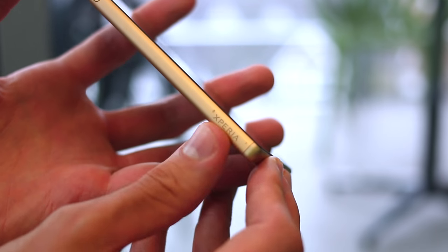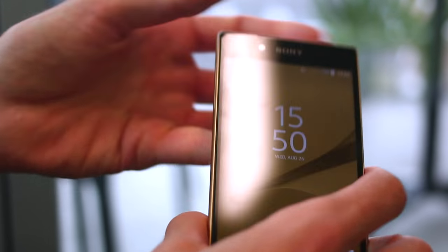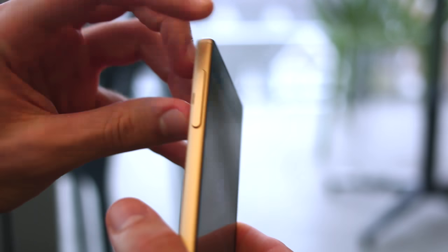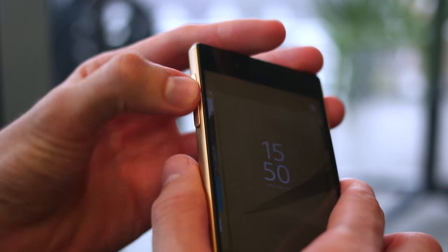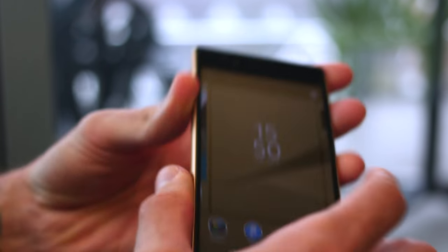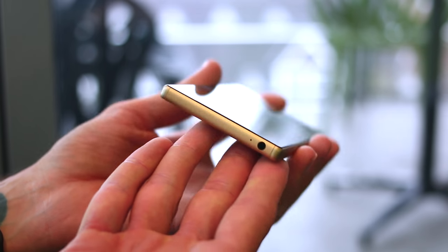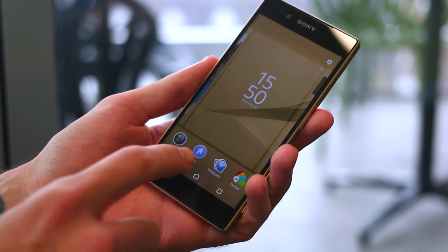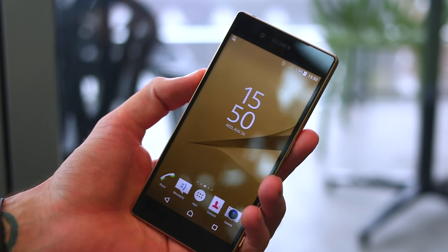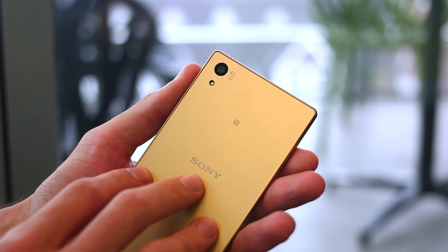The Xperia insignia is etched into the bottom left-hand side, along with a flap. If I open it up, you can see there's a microSD and a SIM slot underneath. So this is going to be expandable by 200 gigabytes, which is mightily impressive. There's 32 gig of onboard memory and a 3.5mm headphone jack. This will also be compatible with a set of headphones Sony is releasing, which allows for both digital noise cancellation and high-resolution audio at the same time.